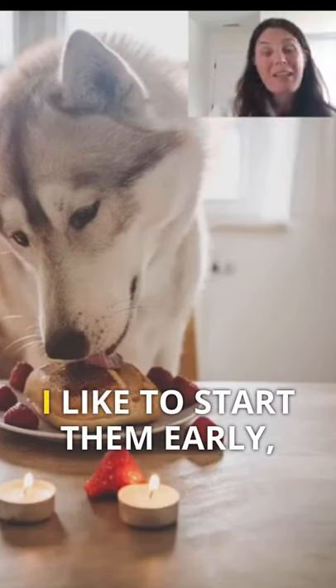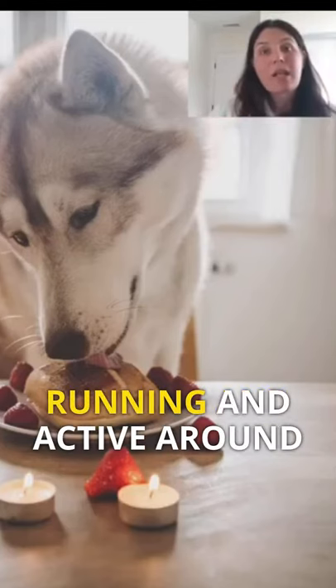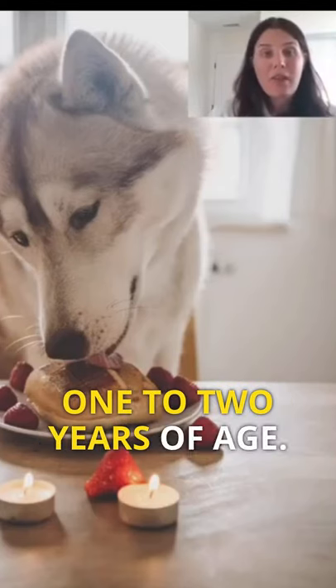For medium and bigger dogs, I like to start them early, especially if they're running and active, around one to two years of age.